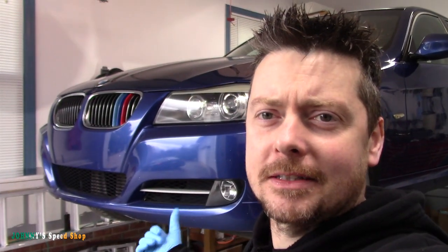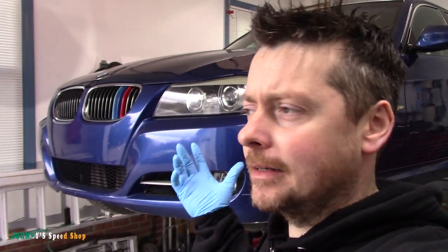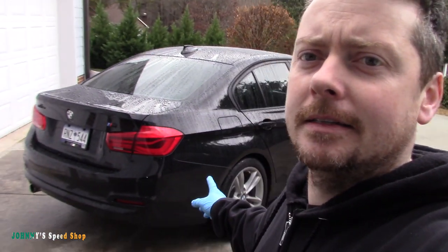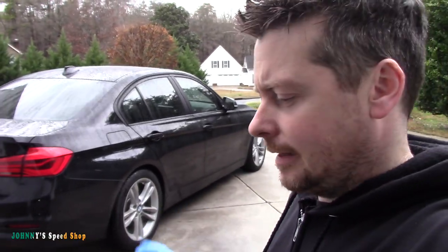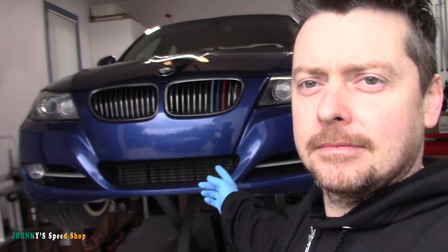It's time to do the water pump on this 09 335i. We need to get this car back on the road, cleaned up, and ready for sale. It's been sitting here since it broke down between Christmas and New Year's. The black 2017 is running perfectly ever since we did the engine swap — 500 miles on it, no issues, no check engine lights, nothing. I was kind of surprised that literally nothing went wrong with it. But it's time to get this one sold.